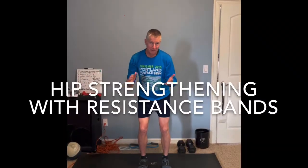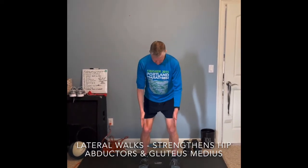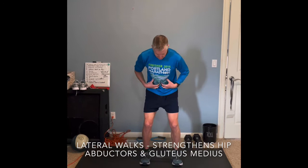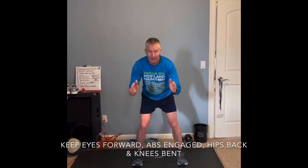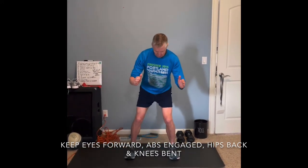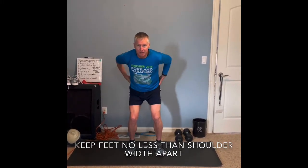Another couple of exercises we can do to really strengthen our hips is with resistance bands. The first one: start with your feet about shoulder width apart. The key with this is keeping your glutes tight, your core tight, bend your knees a little bit, and it's very small movements. It's just lateral movements and you're going to be working the sides of your hips. Keep your head up and you're just going to go out a little bit and back — not going all the way over, just a small adjustment back and forth. 50 seconds and you will really feel it working your hips.